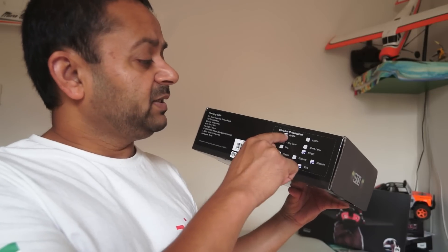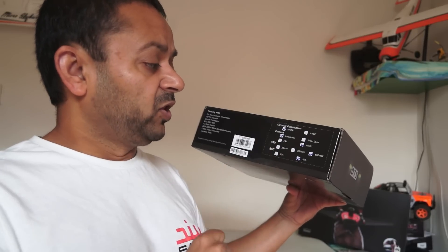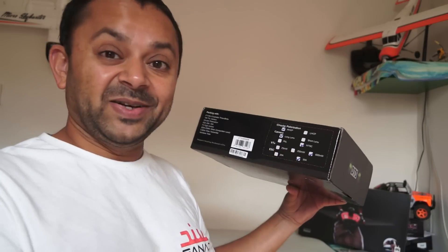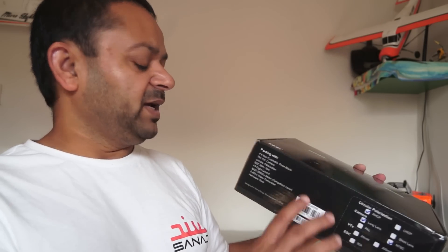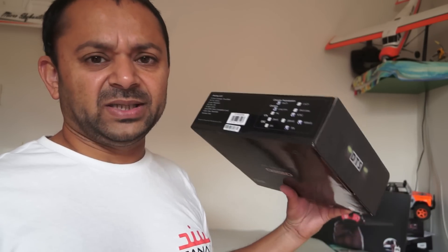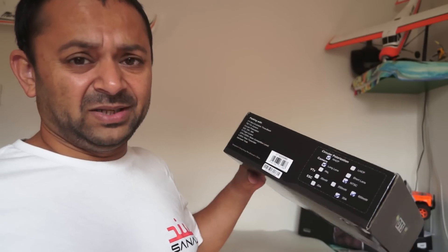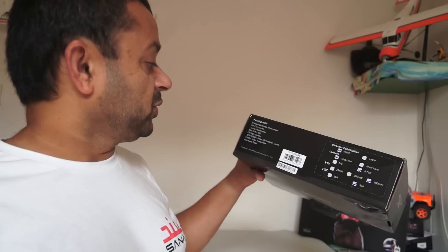What I received is the right-hand circularly polarized antenna, a long-lens camera in NTSC, a 600-milliwatt video transmitter, and 30-amp ESCs. It also comes in a version with 20-amp ESCs and a pole camera, and of course different choices of flight controllers depending on the configuration.